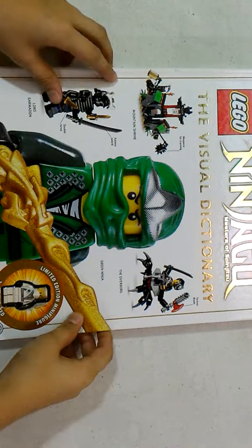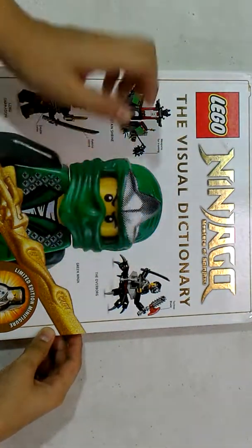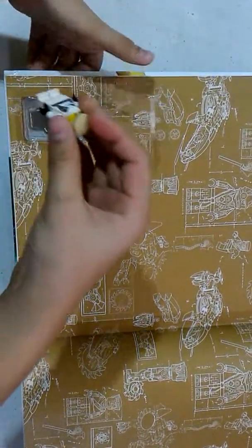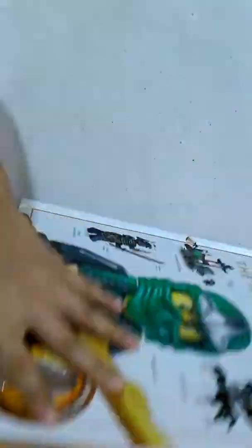Hey guys, Ultimate Brick Films here. Today I'm with this Lego Ninjago The Visual Dictionary which I bought from Books Depository. Today I am going to feature this minifigure over here — the Zane minifigure. Zane Rebooted, to be precise.